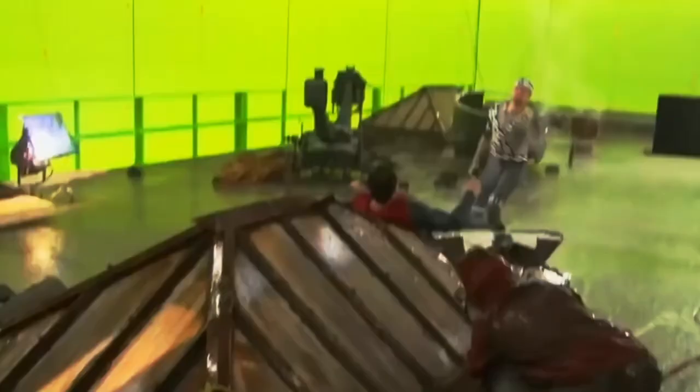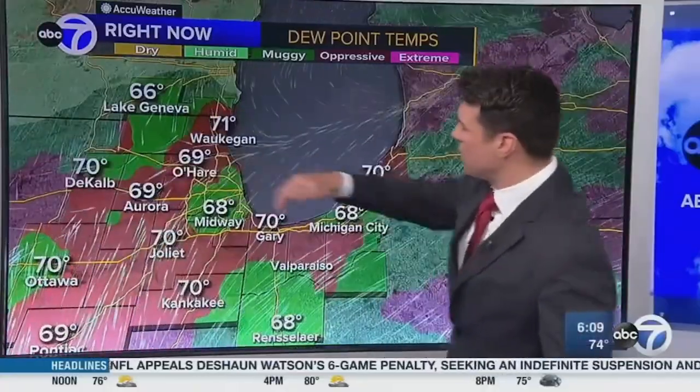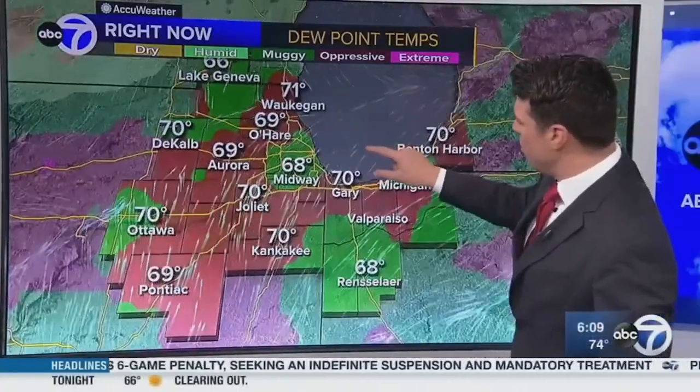What is green screen and why would you want to use it? We've all seen the weather person give a report with a giant map behind them. How is that done?